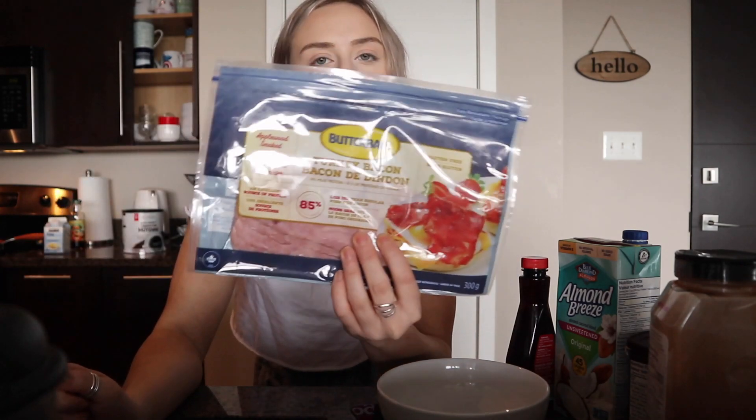Along with my French toast, especially if I'm eating it around lunchtime, I like to have turkey bacon with it too. The one I use is the Butterball turkey bacon — the applewood smoked one. This one just tastes like regular bacon to me, it's like a leaner version. For one slice it's 35 calories, one and a half fat, zero carb, and five protein. I usually have two slices, sometimes three.